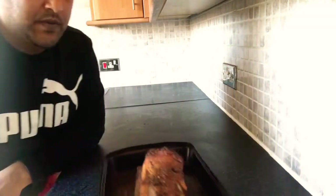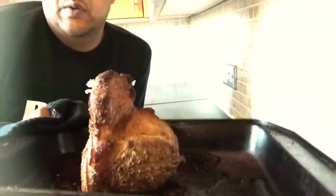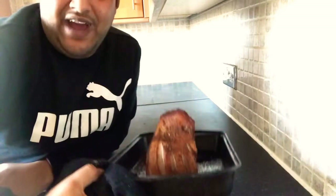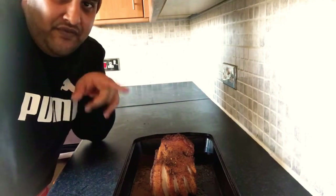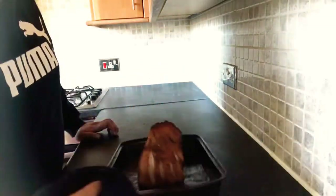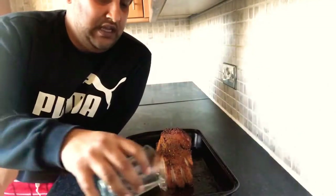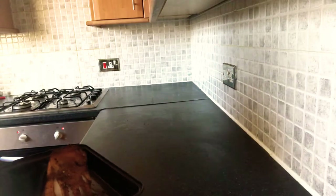Right guys, we're back — this has been in for about 30 minutes. Have a look at that! The skin has just popped up — it doesn't matter, I'm going to turn it upside down so it sits flat on the skin, because you want to render all the fat out. You can see all the flavours have caramelised. We're going to put it back in for another 30 minutes. The water I had in there previously has dried up, so we're going to add a little water back in — just a quarter of the water, to keep the meat moist. Pop that back in for another 30 minutes.